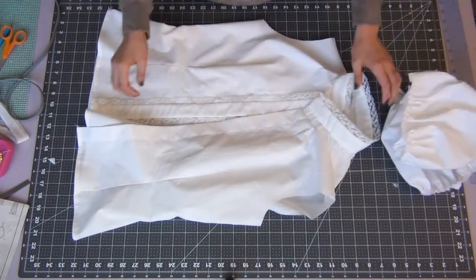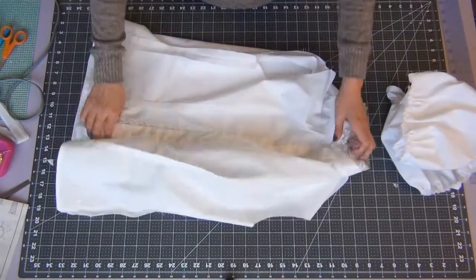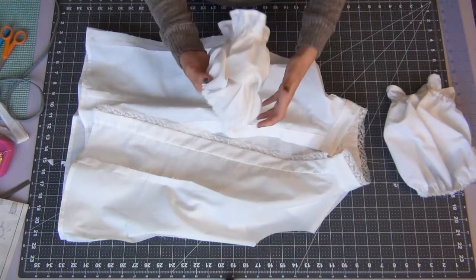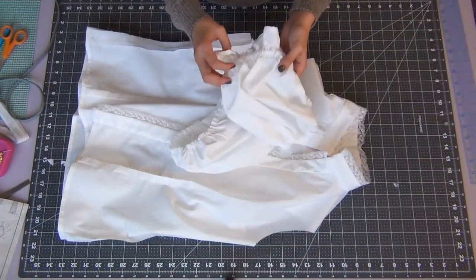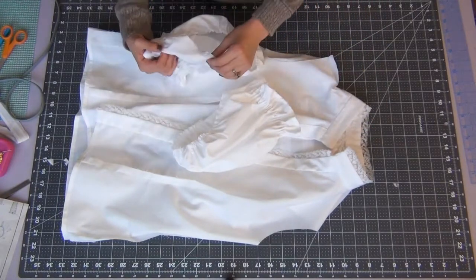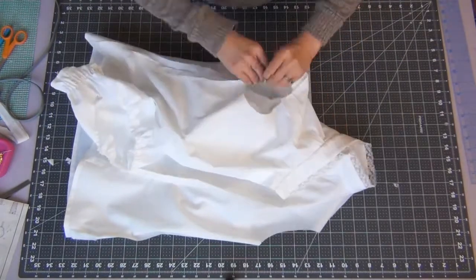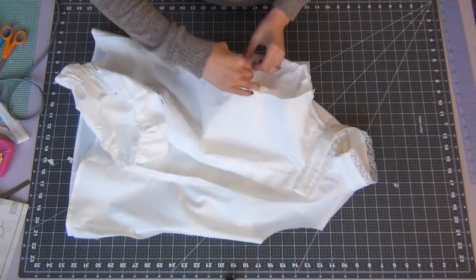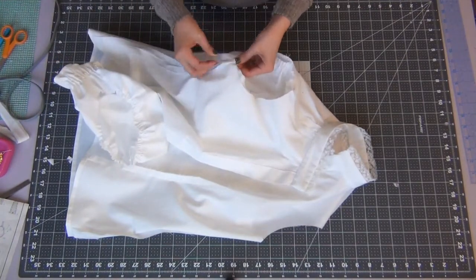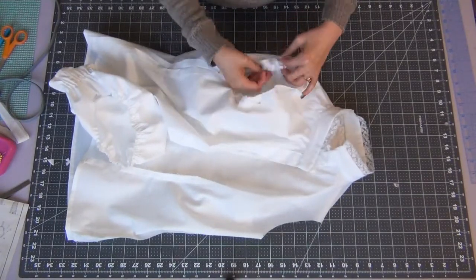Your sleeves are done, so we're going to add them to the shirt. Flip your shirt inside out and flip your sleeves right side out. To determine which sleeve goes on which side, match up the notches used as start and stop indicators with the matching notches on your sleeve holes. Then use the dots, notches, and seams to line everything up and pin the sleeves in place.